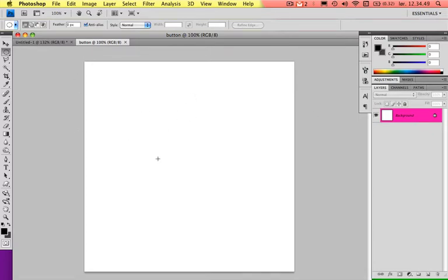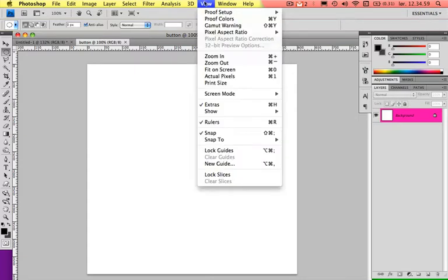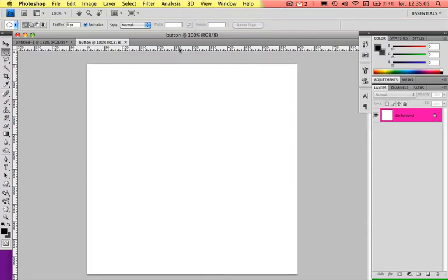Now that we have our new document, I want to find the center of the document. I'm pressing Command R to get the ruler. Go to View, go down to Snap and have this checked on. When you drag a line from the ruler down, you will notice that the line will snap into place. If you move a little it won't move with you — that's because it's the center. Now take the side and do the same thing. It will snap like that, so this is the center of the document.